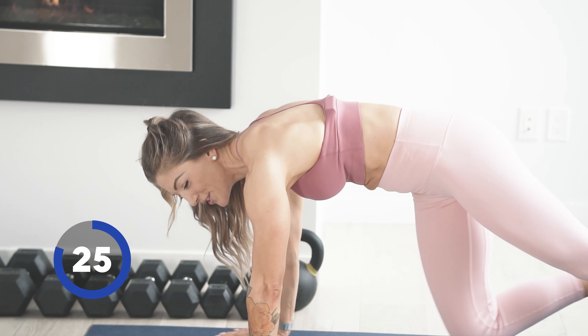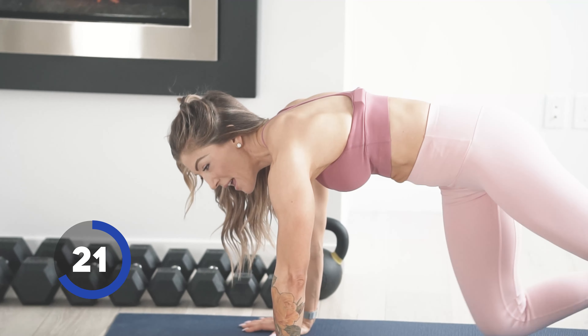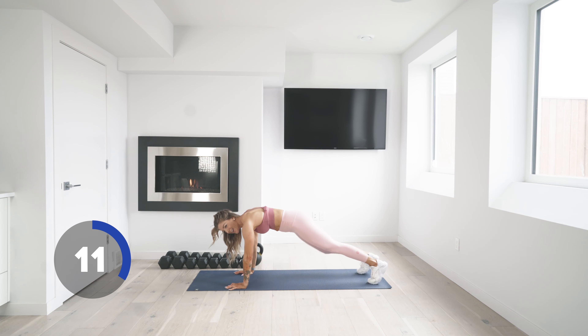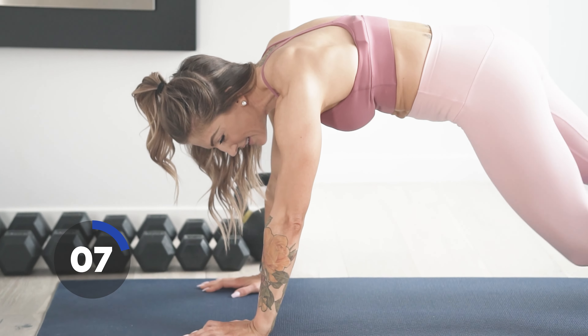Make sure you're breathing. Pull that knee across, slow it down if you need to. It doesn't matter how fast you go or how many you do — remember, it's always about the quality of the reps. Five seconds. Three, two, and one.